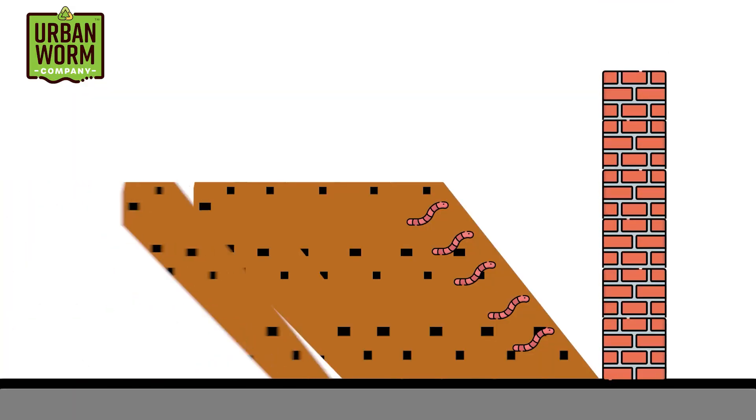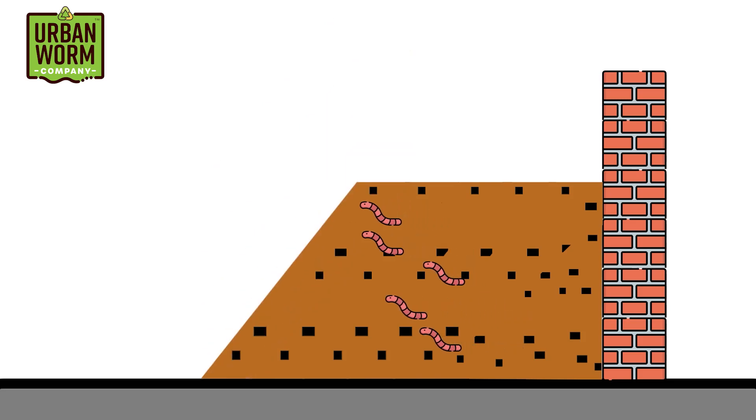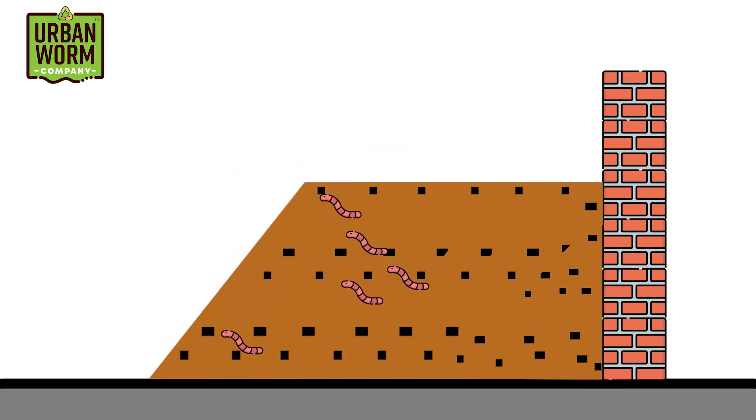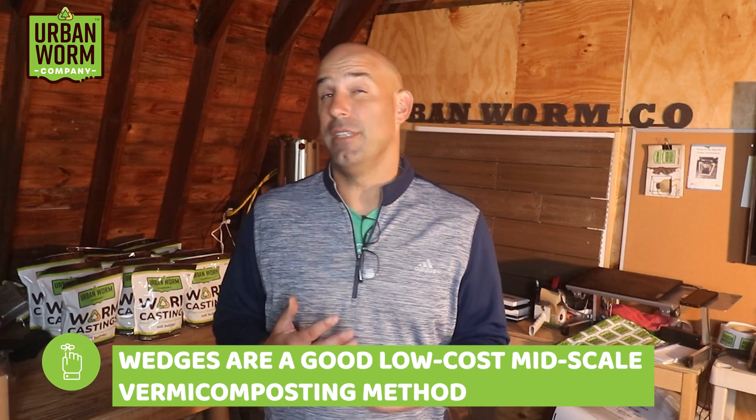If you're smart like Zach Brooks of the Arizona Worm Farm, you make that wall a temporary wall of plywood that you can move to facilitate harvest — then take the wall to the other side and reverse the direction of the wedge once harvest is done. It's a very simple operation. While I don't think you get the overall efficiency of a CFT, a wedge gives you a larger-than-hobby-level vermicomposting capacity at what could be a hobby-level startup cost. Like CFTs, wedges should be under shelter to control moisture.